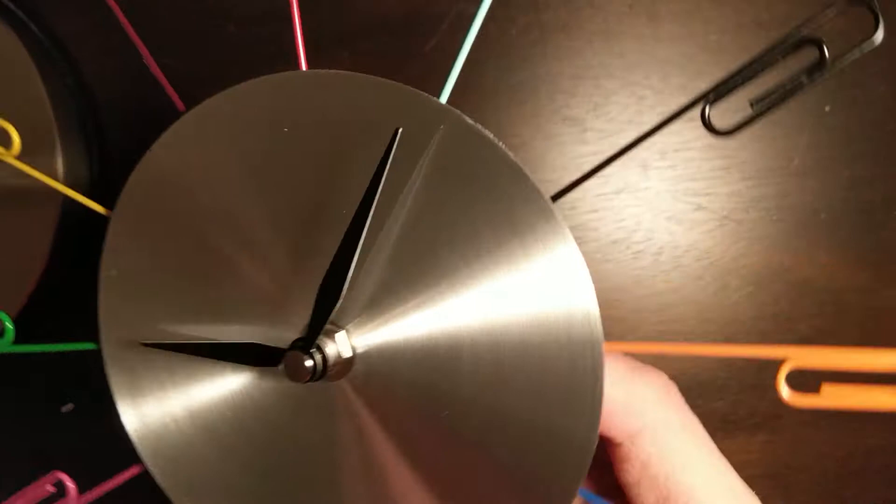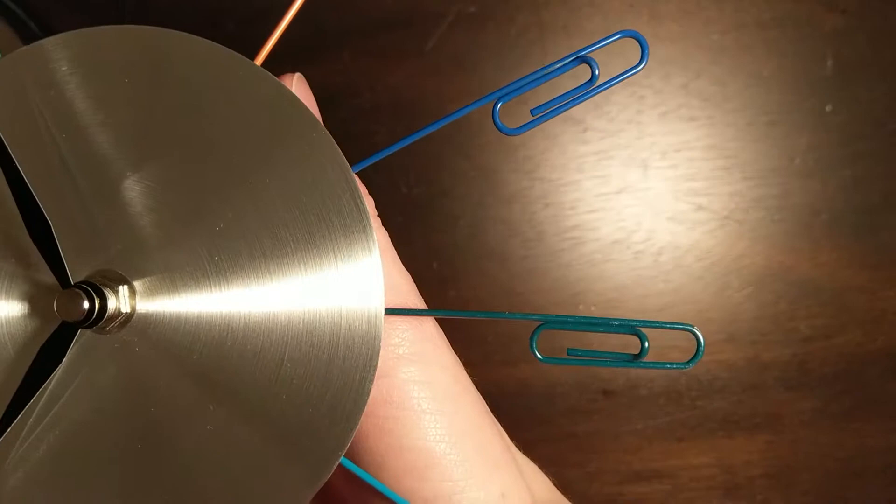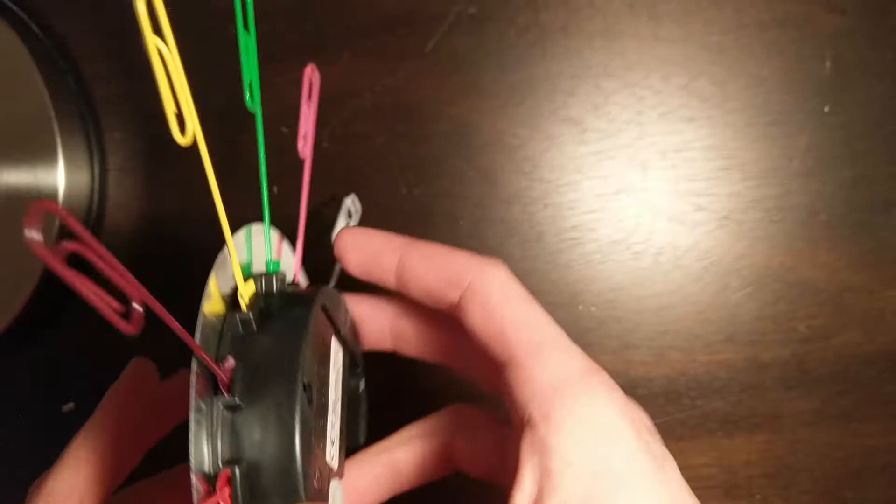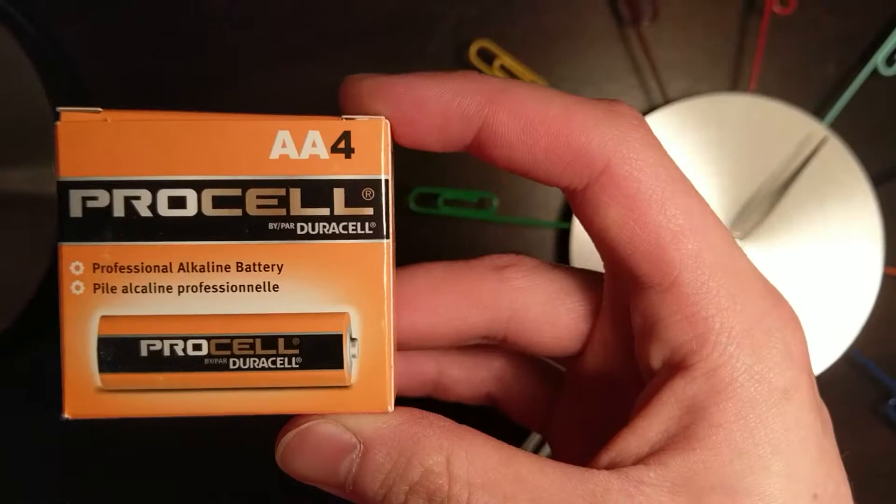Here's a bit of a closer look at all of our paper clips — 12 assorted colors, ladies and gentlemen. So let's put in a battery and see how this thing ticks. For this review, I'll be using Duracell ProCell AA Professional Alkaline Batteries.